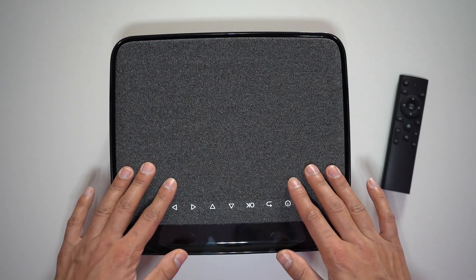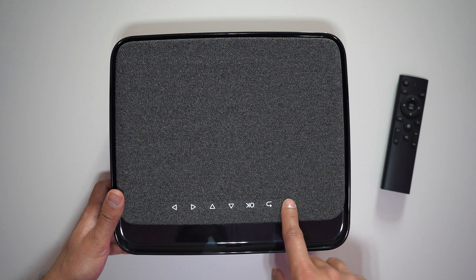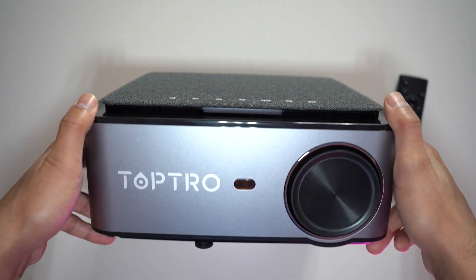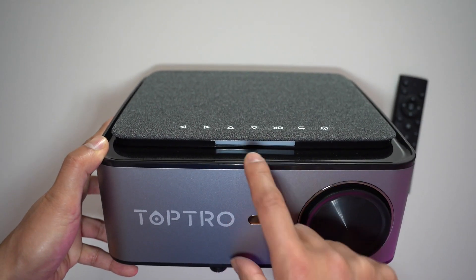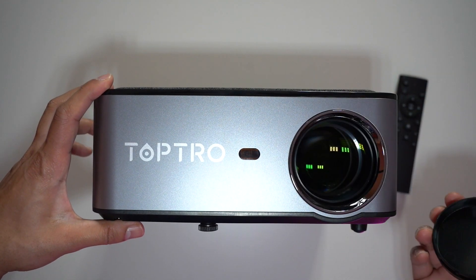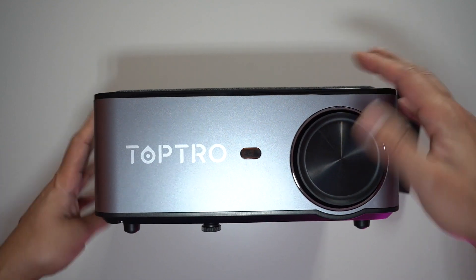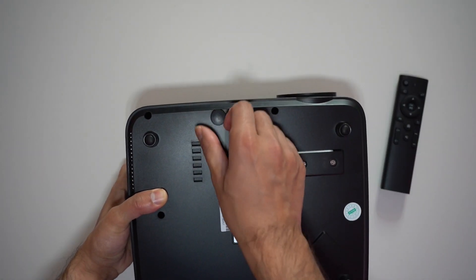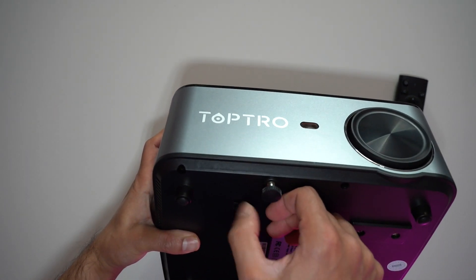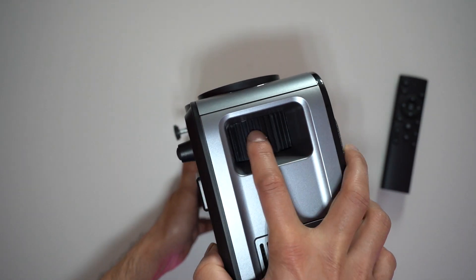The projector has a nice fabric design on top with pressable buttons underneath. When turned on, a light strip comes on inside. On the front is the bulb cap, which just twists off and is recessed into the projector. At the bottom is a screw stand to adjust the elevated height.